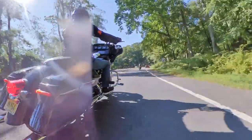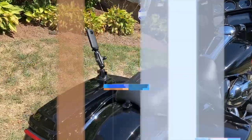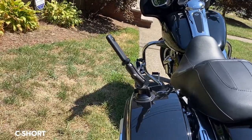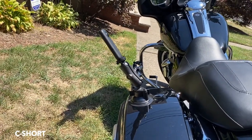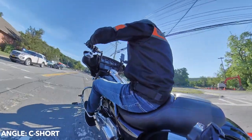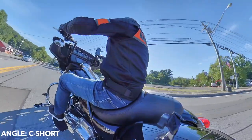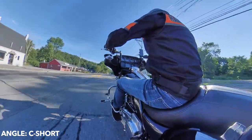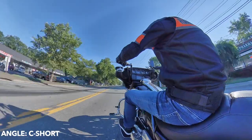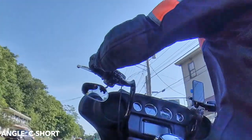Now it's mounted on position C. It's on the left side rear saddlebag and it's short — C short — because I'm not using any selfie stick. Switched over the camera to the left side. Now it's on the bag, left rear, the back of the bike. We'll call it position C.